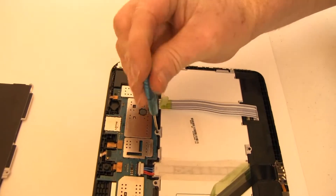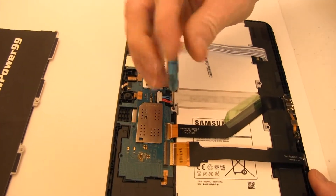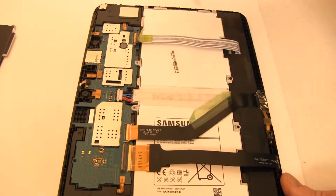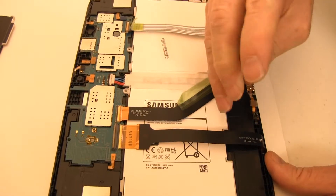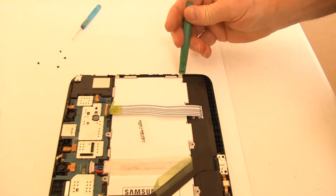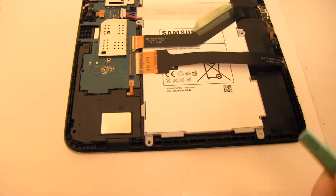Remove the screws securing the original battery. Gently lift the connector latches. Carefully pry up, lift, and disconnect the battery by exerting upward pressure from beneath the wires as shown.